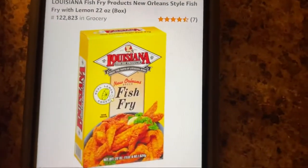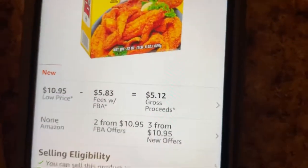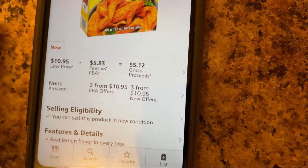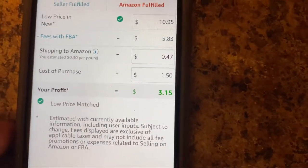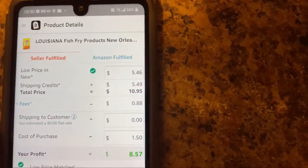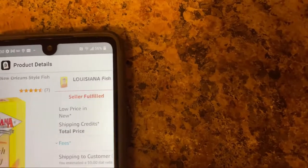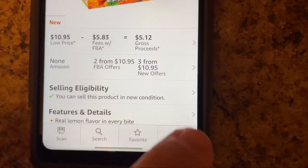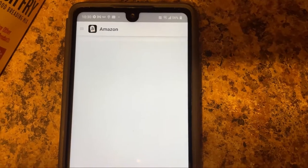I'm going to list it for the same price: $10.95. I bought it for a dollar fifty — that was in my previous video. For Louisiana Fish Fry New Orleans — let me just show you real quick how much I'll make: three dollars and fifteen cents. Seller fulfilled, I probably wouldn't make anything because the box weighs over a pound, so it would cost me that much just to ship to the customer. My best bet in this case is Amazon FBA, where I'll make three bucks a box.